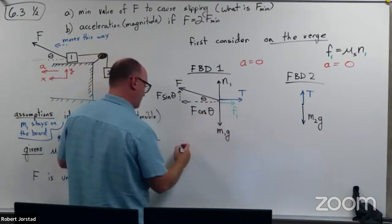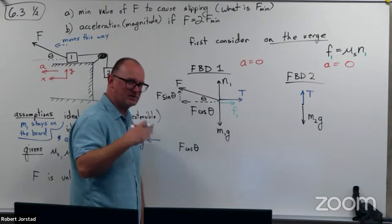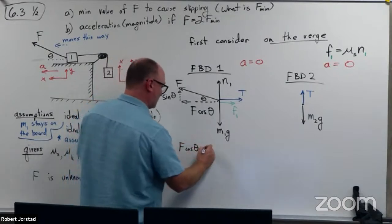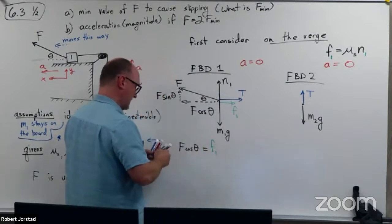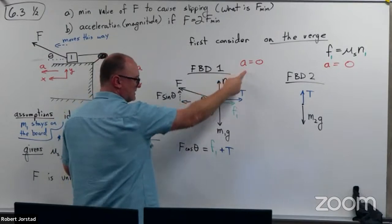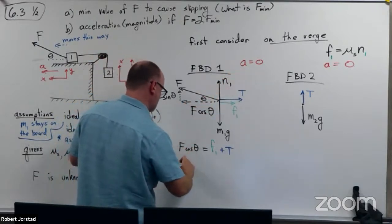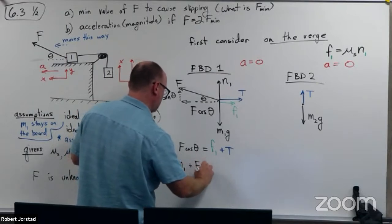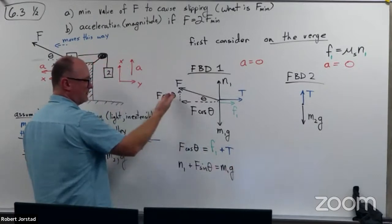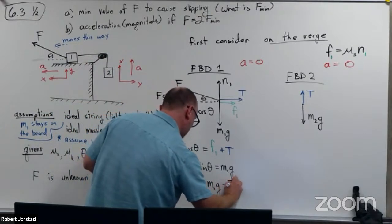So now, left equals right: F cosine theta equals friction from source one plus tension. And this is the advantage of having the solutions in the workbook — if you see something like this, you can always check the solutions to see if I made a typo. For up and down, since A equals zero the ups equal the downs: N1 plus F sine theta equals M1G. So the normal force N1 equals M1G minus F sine theta.